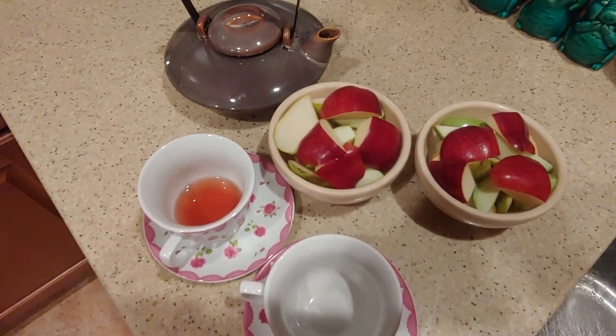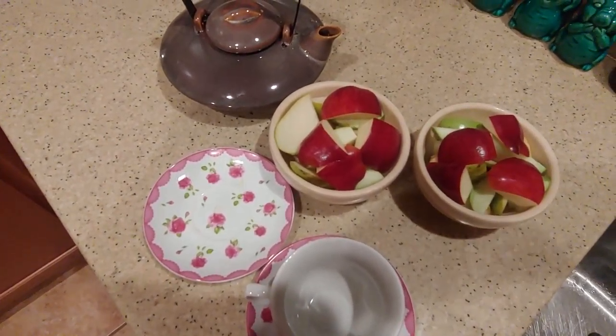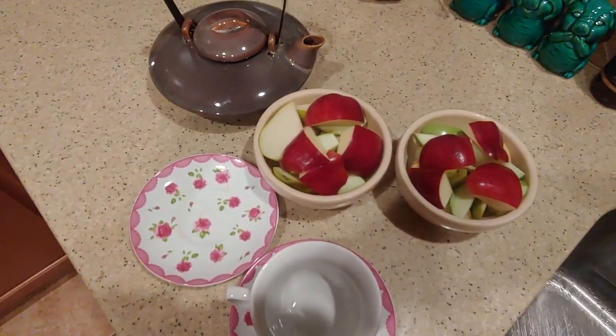Okay, the tea is ready. I gave it a try, and it's very good. I got all the apples and pears cut up.